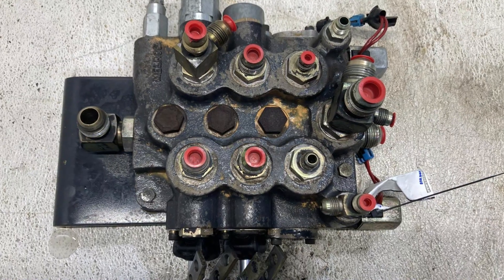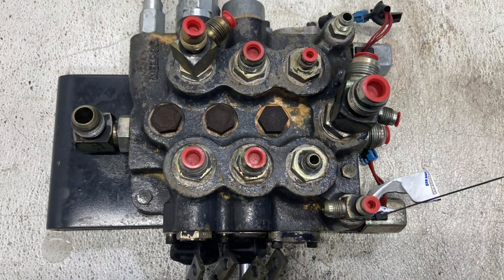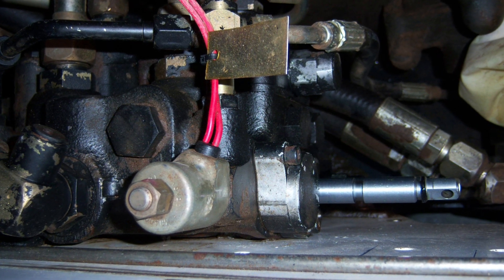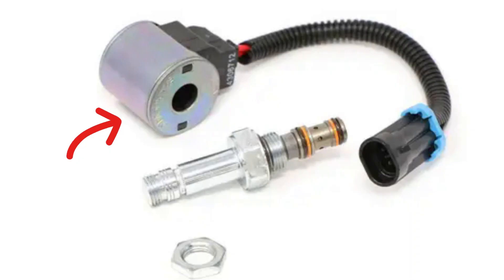The usual location of the solenoid is in the center of the main control valve. The solenoid itself may have a different shape and type depending on the model and year of your Bobcat, and sometimes you can replace just a coil or a valve to make it work again. I would start with wiggling all the wires and trying to locate a loose connection, which is not as uncommon for these systems as you may expect.